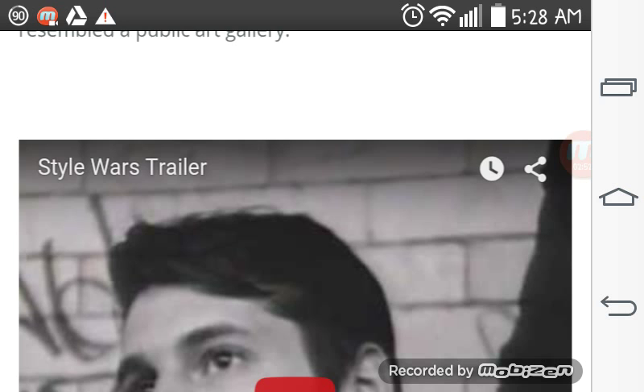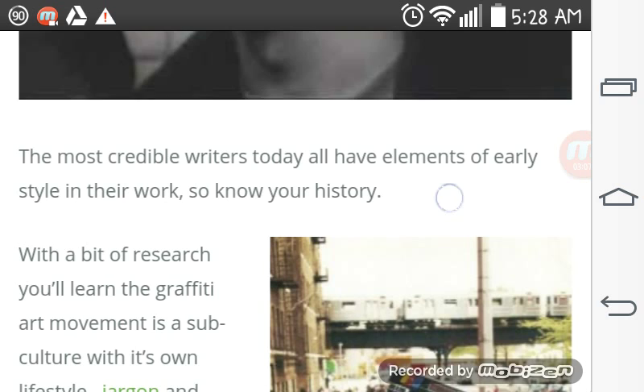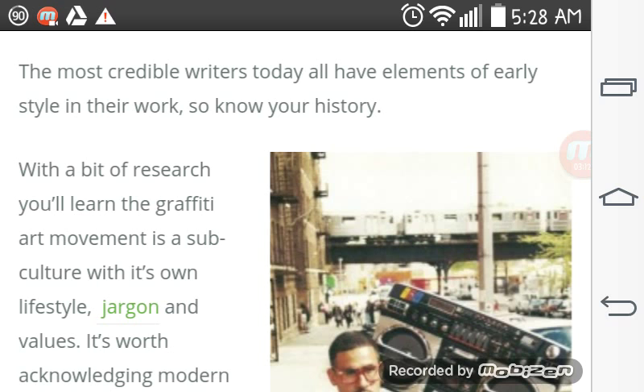Here is the trailer — a YouTube recording of the Style Wars trailer. We will be playing it at the end of the video, given that there is time and processing power. The most credible writers today all have elements of early style in their work, so know your history.